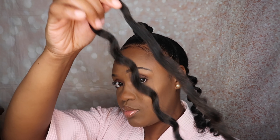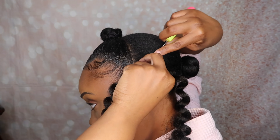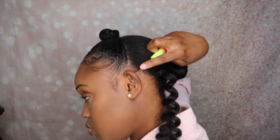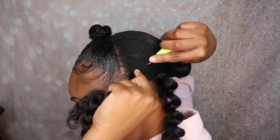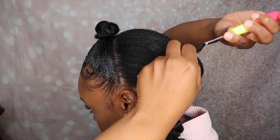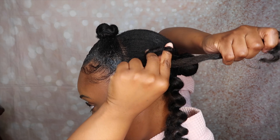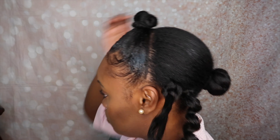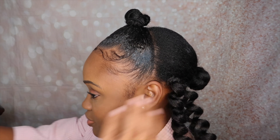I'm going to do the same exact thing again. I'm going to take my needle, push it through my hair, take the Jamaican Bounce hair, attach it to the latch, close the latch hook, pull it through, and then take the ends of the crochet hair and do a double knot and tighten it. I'm going to do this same step across my entire head of hair.